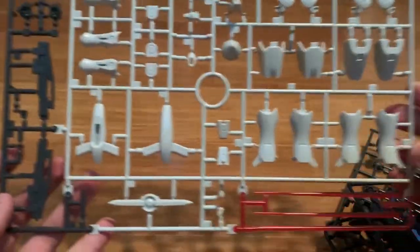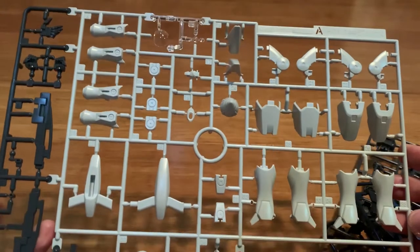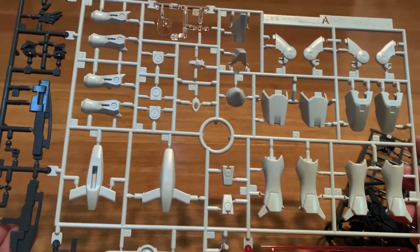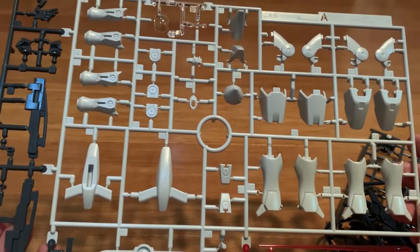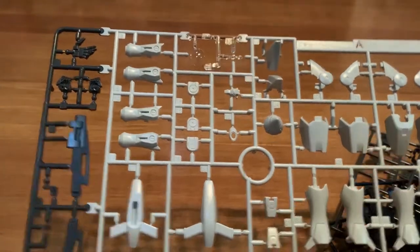This is the A runner. We got beam sabers, leg parts, shoulders, GN drives, the shield, the rifle, the side skirt, some arm parts, and the head part. We also got a clear piece for the chest and hand options at the left corner.